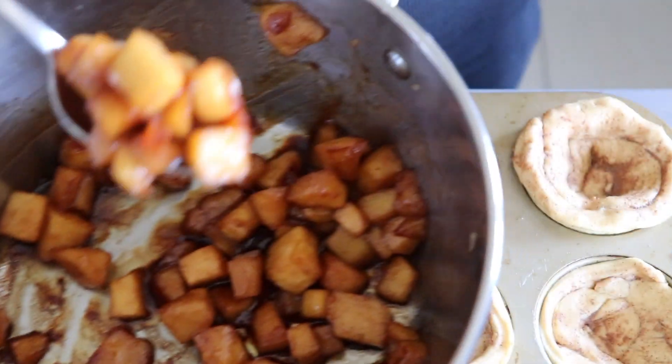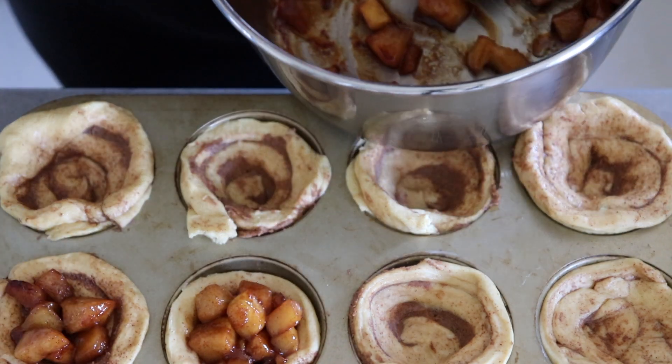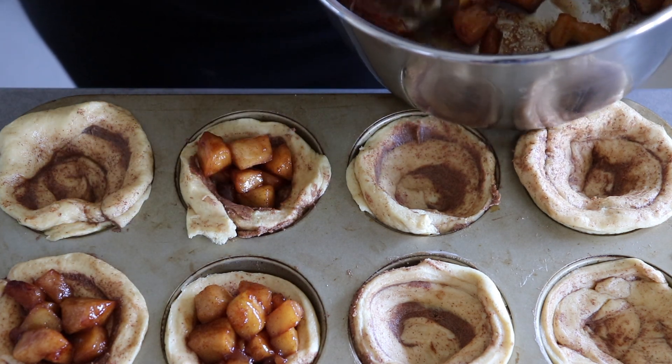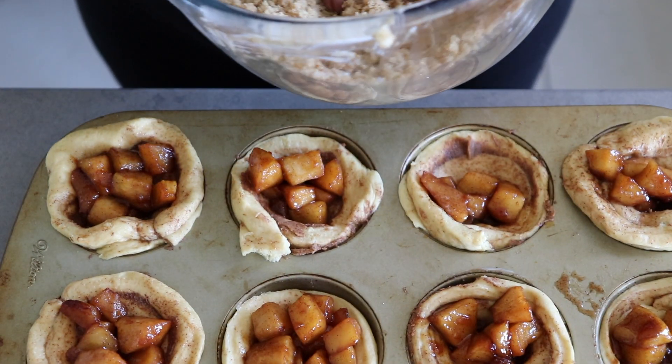You're now going to spoon that filling that you made before into each of these. Just judge based on your pan and kind of how things are looking when you put it in — how much you actually want to put. Now you're going to take some of that apple crumble and put it on top.